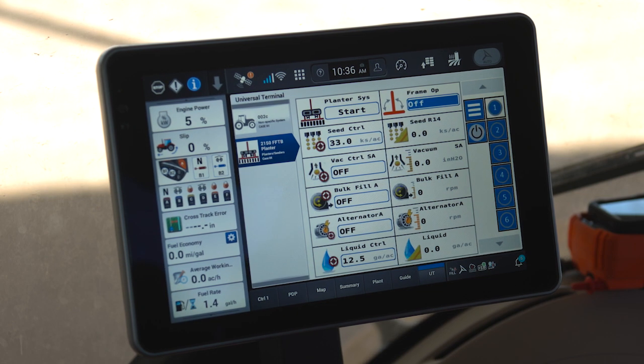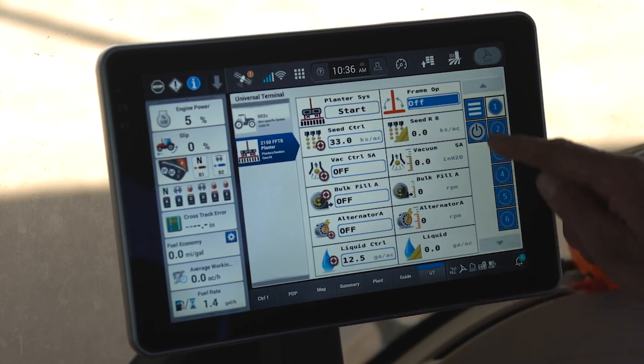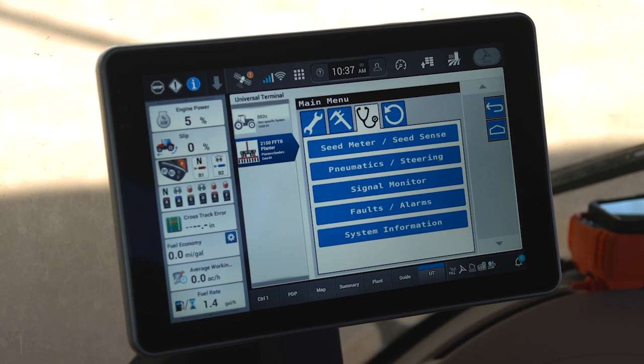Next, we're going to identify some of the diagnostic capabilities within the planter in the event that you run into a situation where you need further information and troubleshooting. Within the universal terminal of the Pro 1200, you can access your triple bar menu.